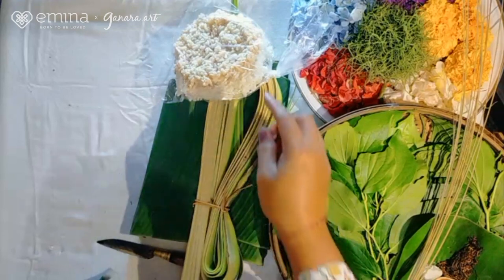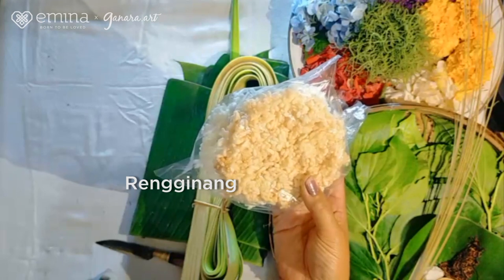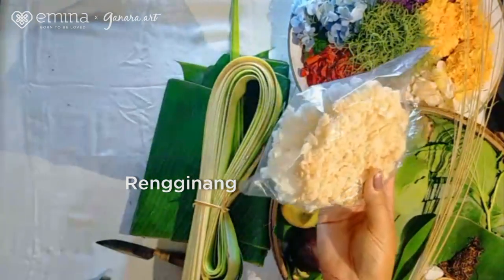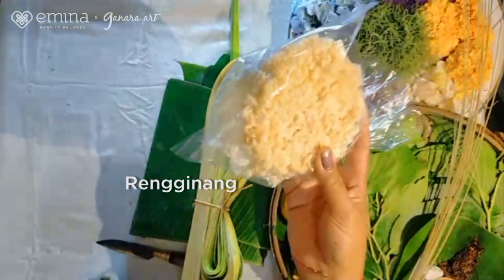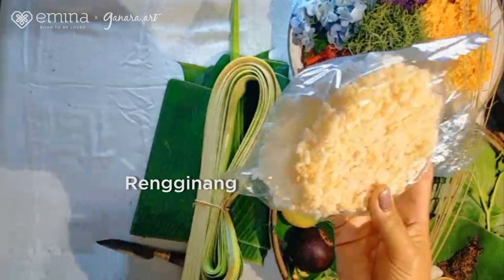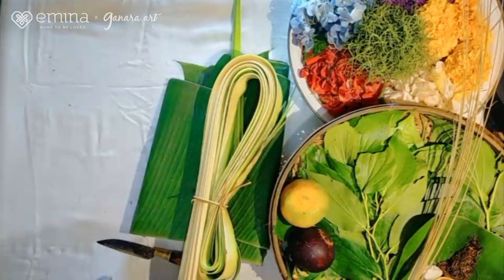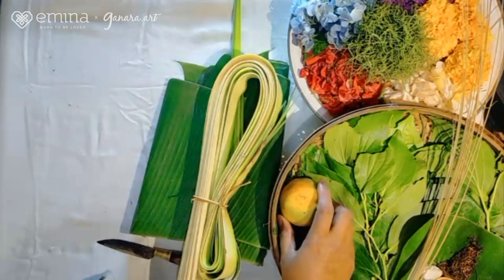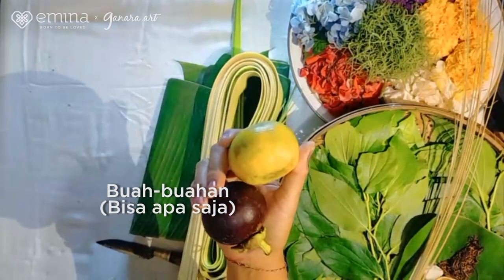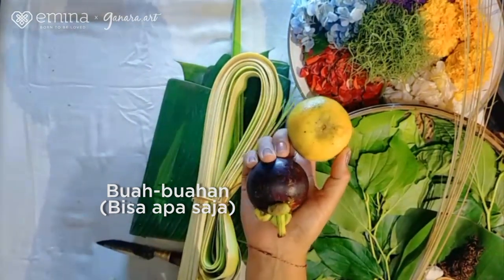Bahan yang kita gunakan adalah jajan rengginang. Kalau di Trunyan namanya jajan ginang. Ini beda warnanya, ada yang coklat, ada yang putih. Nanti menaruhnya pun sudah diatur: yang coklat di kanan, yang putih di kiri. Ini memerlukan dua. Selanjutnya ada buah juga. Kalau punya, yang lain boleh diganti yang lain. Kami menggunakan buah jeruk bali dan buah mangin.